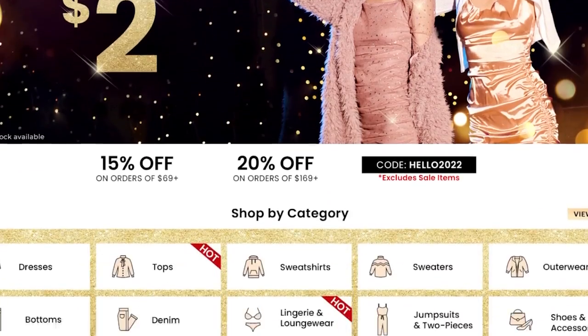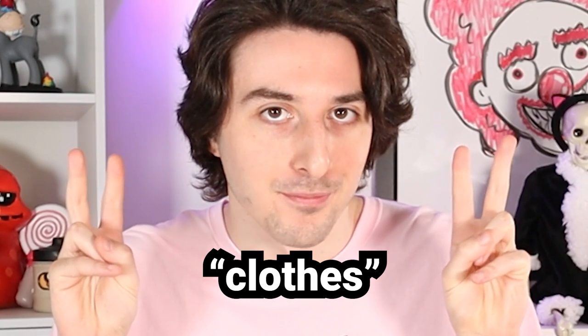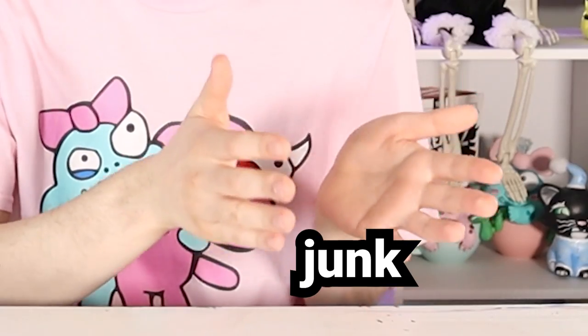So instead I just ordered some stuff online from Shein, which is basically a website where you can buy super cheap, trendy clothes. I'm not painting on clothes today though. Shein does have some other random cheap junk, some of which I picked out to customize or paint on in some way, because that's what I do. I take junk and turn it into other junk that I paint on.